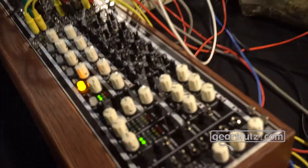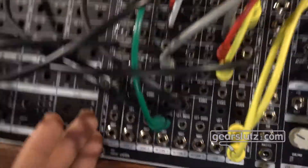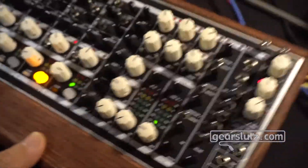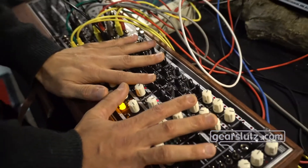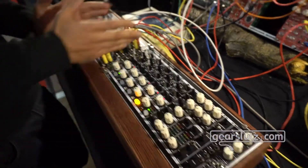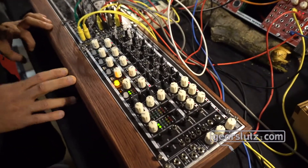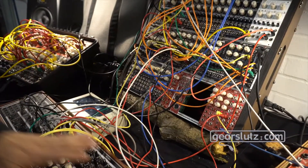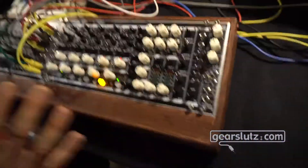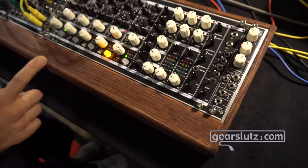This is our new full stereo mixer. It's 80 HP and there are 58 VCAs inside. It comes with two different panels: one just for the controls so your hands are totally free to operate it, and one just for the jack inputs — a separate patch panel — so you can even put the jack panel elsewhere in your rack and have your console panel fully available.